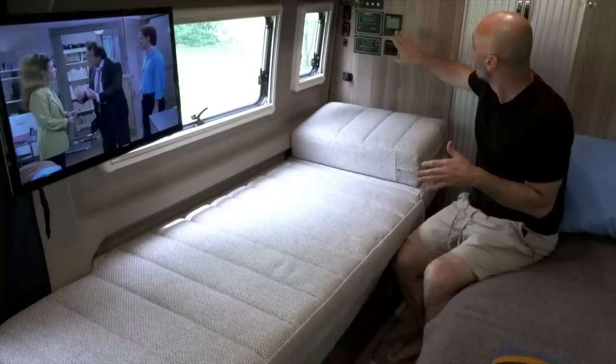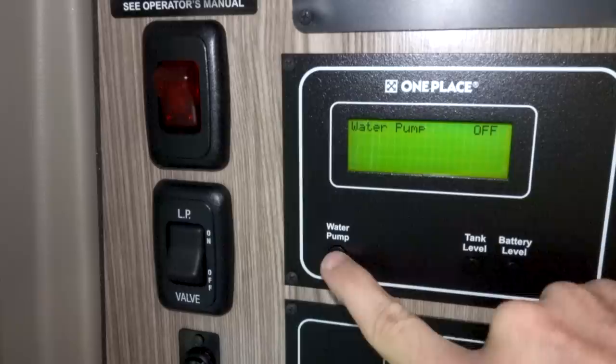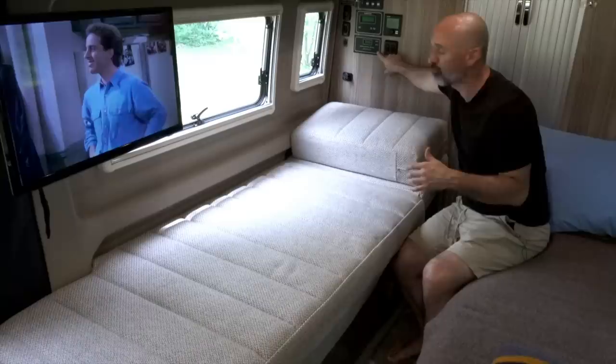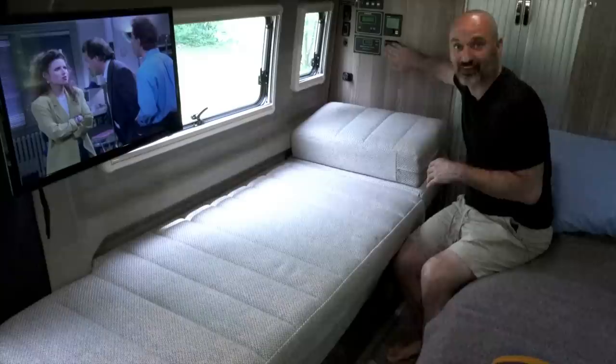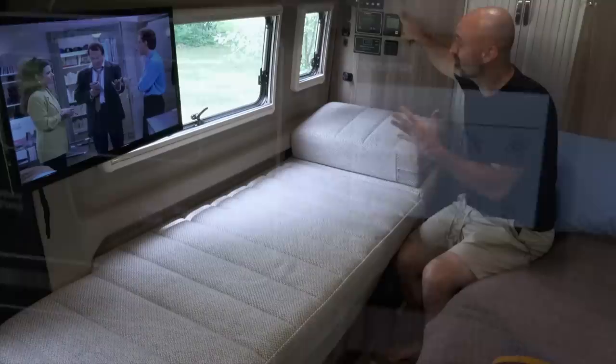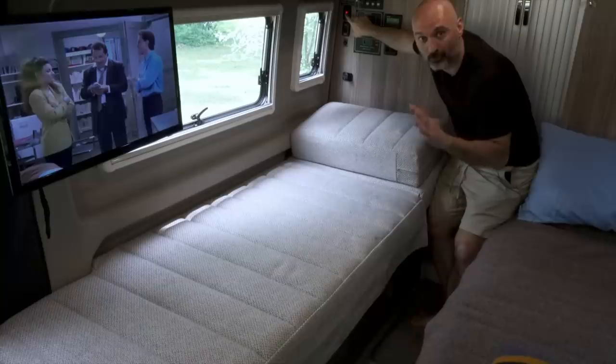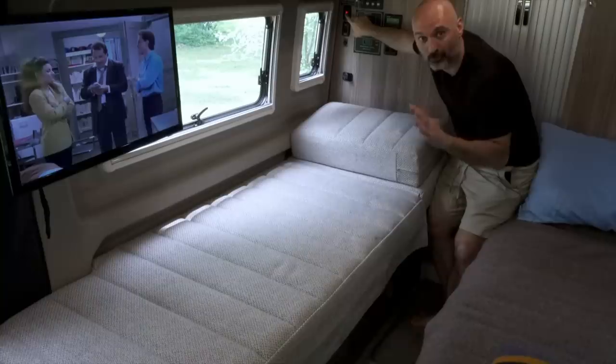Over here are all the controls for the electronics in the coach. I have an inverter, a panel where I can monitor the water pump, tank levels, and battery levels, and a power control system that shows what service I'm using — 30, 15, or 20 amp. There's the Truma Combi controller where I can control heat and water heating, choosing gas or electric. There's also an LP valve switch and a holding tank heater — when I'm in really cold weather, I turn that on to keep my tanks from freezing.